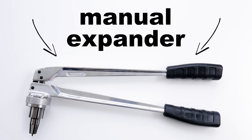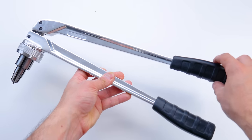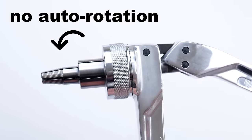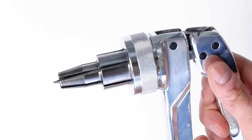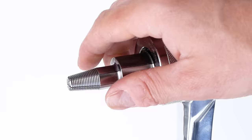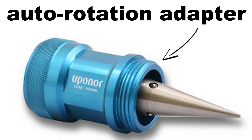About a decade ago, Uponor started off with this — their manual expansion tool. The manual expansion tool uses a pair of handles to actuate the expansion head, and worked well in the beginning, but it had one major flaw: the head didn't auto rotate itself. For an expansion joint not to leak, the entire joint needs to be expanded. Only the part in contact during expansion gets expanded, so the installer needed to manually rotate the head. Some new installers wouldn't be aware of this, and there'd be leaks. So Uponor came up with the auto rotation adapter, which would auto rotate the head, and the problem was fixed.